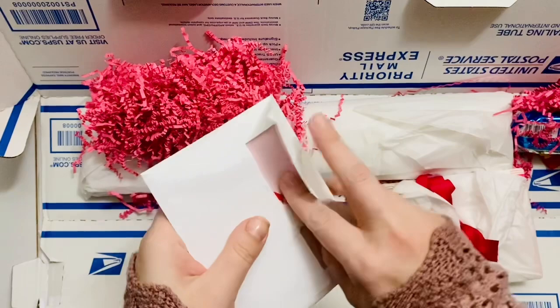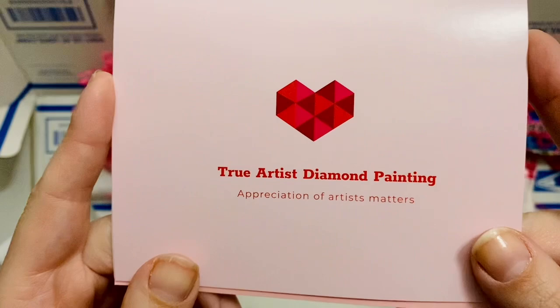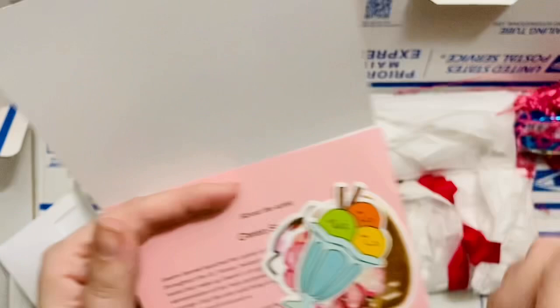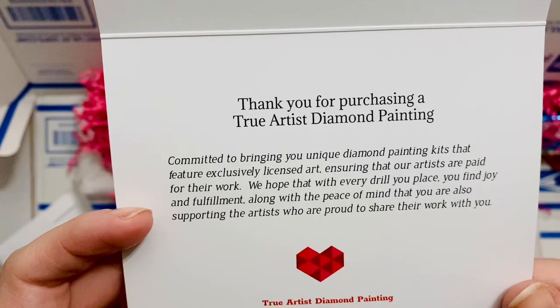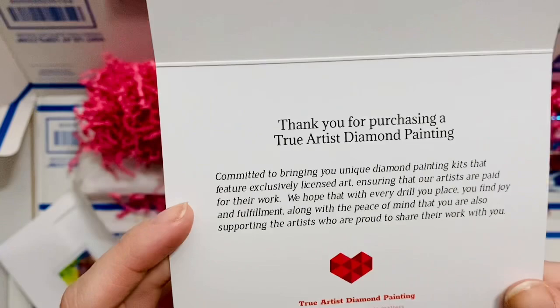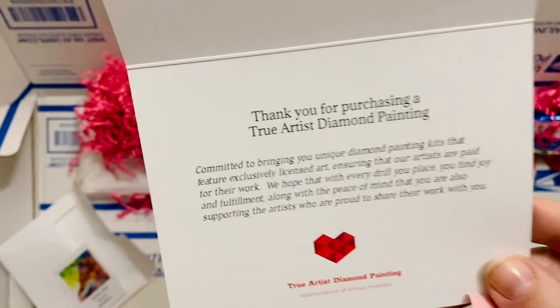Isn't that kind of the rule of gifts — you always open the card first. So here is their branding: True Artist Diamond Painting, appreciation of artists matters. Inside the card we have some info about the company. Thank you for purchasing a True Artist Diamond Painting — committed to bringing you unique diamond painting kits that feature exclusively licensed art, ensuring that our artists are paid for their work. We hope that with every jewel you place, you find joy and fulfillment, and you are also supporting the artists who are proud to share their work with you.